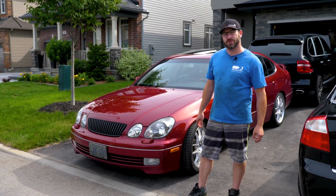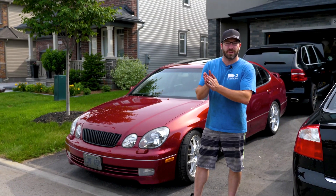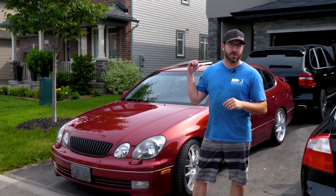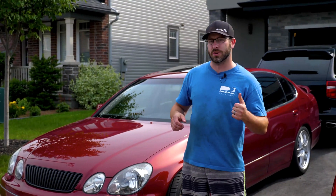Hey guys, welcome to another episode of Project Build. This episode we're going to be looking at replacing the subframe on this JZS161 GS400 that is owned by my father. We're going to talk to you about what we're going to do with this subframe, and if you guys want to see any more detail on it, leave us a comment in the comment section. So let's go look at the subframe.